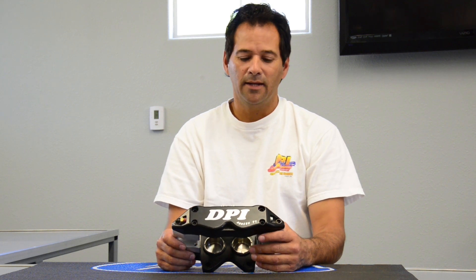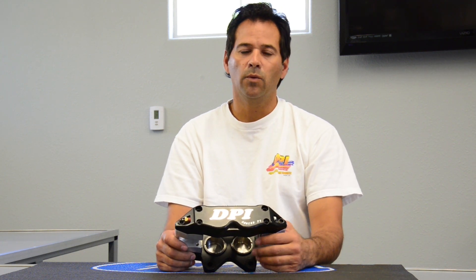Hi, Randy from DPI. Today I'd like to talk to you about my Series 71 brake calipers.